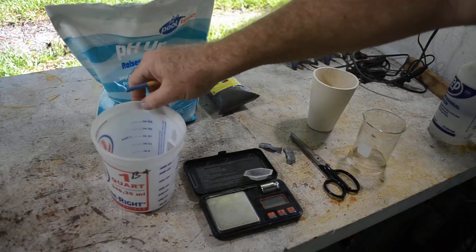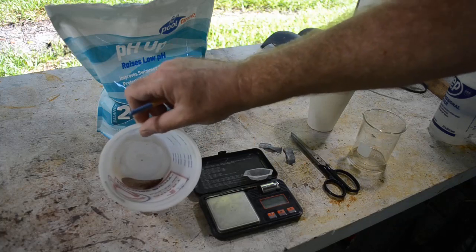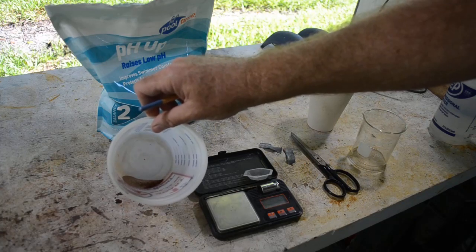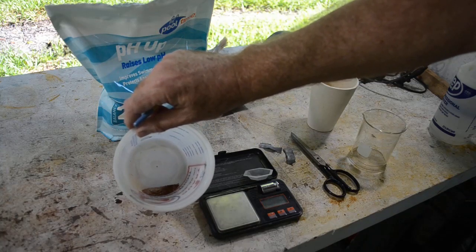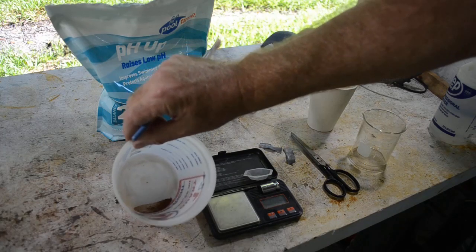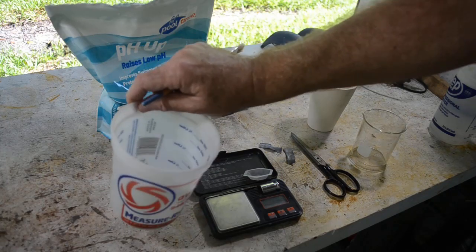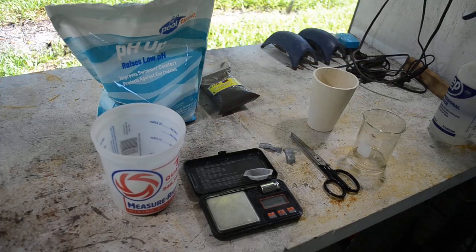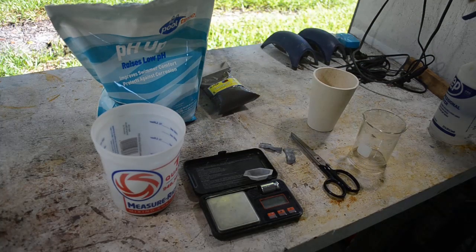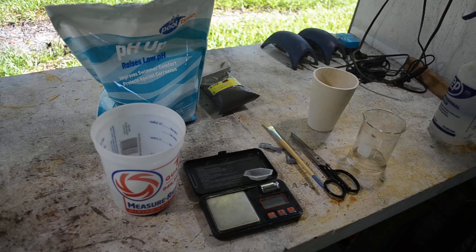I've got one of my gold ore samples here — B-star. I talked about these samples in the last two videos where I crushed up the ore samples and panned them out, and then in the last video I was practicing smelting. So we're going to try some smelting today. First thing I've got to do is roast this stuff and convert any sulfides left in here into oxides. We'll do that first, then we'll smelt it.